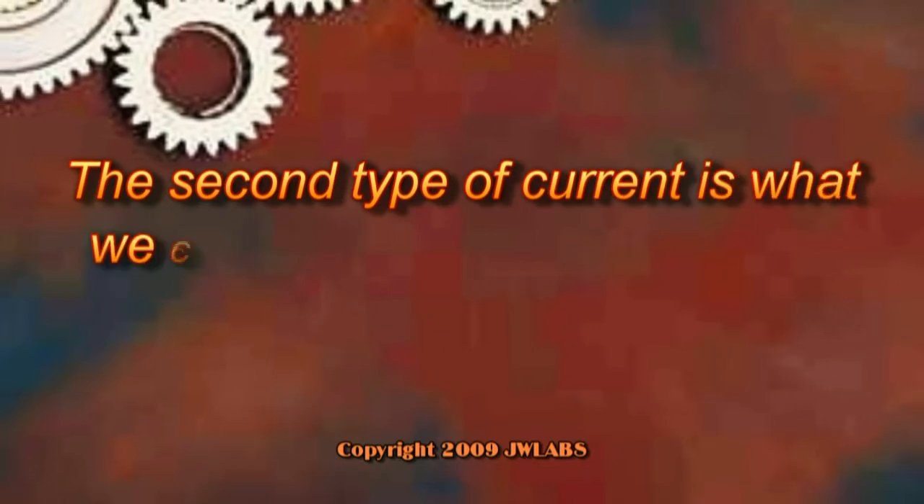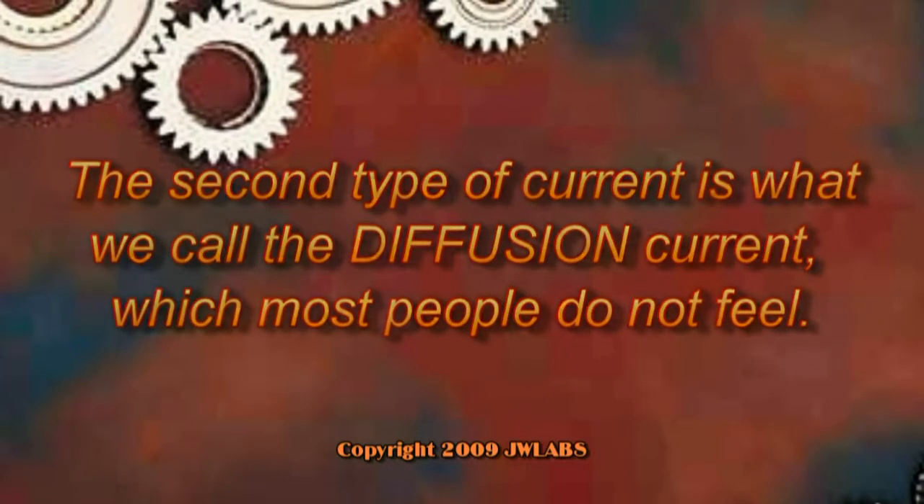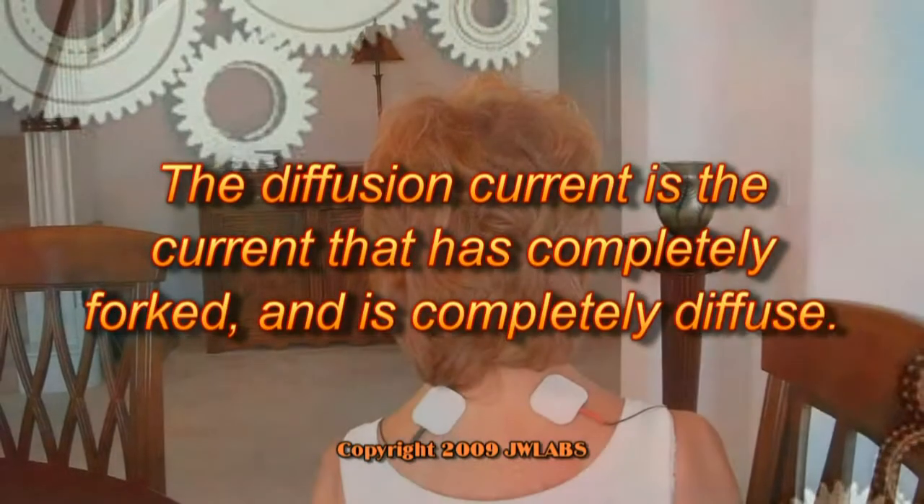The second type of current is what we call the diffusion current, which most people do not feel. The diffusion current is the current that has completely forked and is completely diffuse.